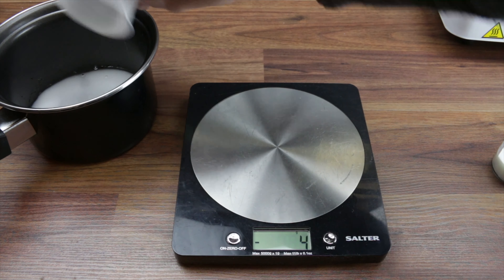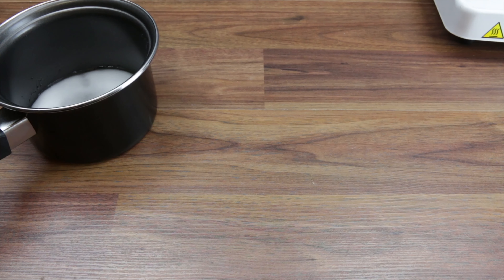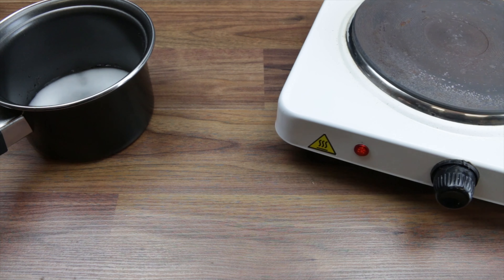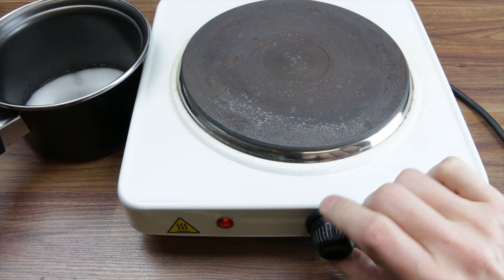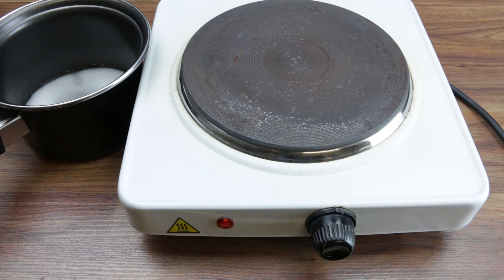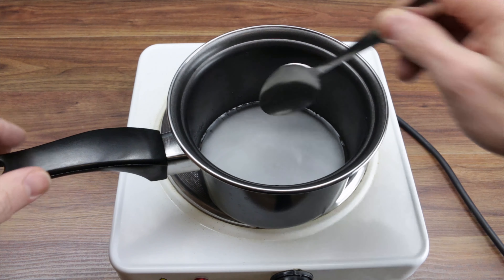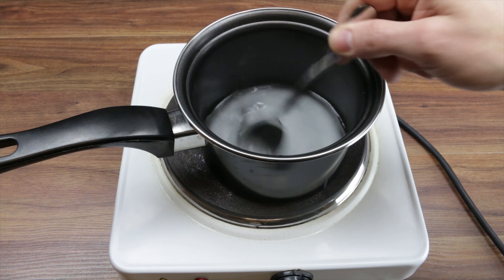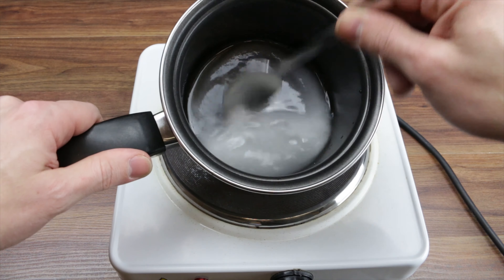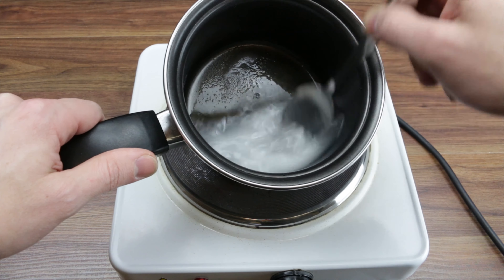Dump that in there as well. We're gonna go ahead and power up our little stove here - electric stove, probably safer than gas. So we've got a little mix going on here, don't want to burn this, keep stirring it up. With the sugar and potassium nitrate you want all that to mix up and dissolve into the water.